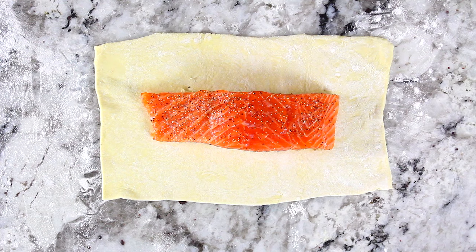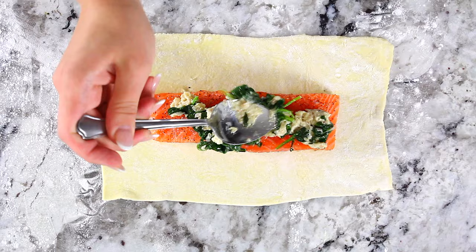Now divide the spinach mixture into four equal parts and place it on top of each salmon fillet. Just spread it around and pat it down so it's a nice even spread, not just one big blob.